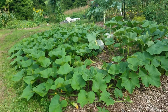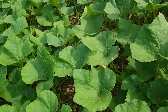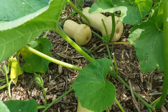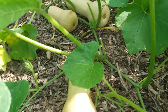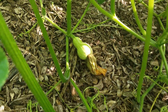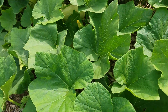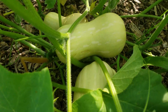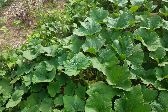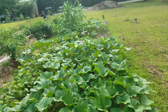Over here next to the hubbards is — I think it's waltham squash, it's like a butternut. They're thick in here, I have them everywhere. I got babies coming on, and gobs of them everywhere. That's my squash area, all down through there.